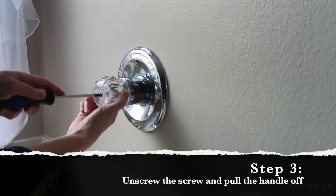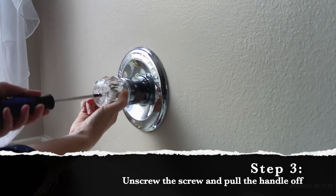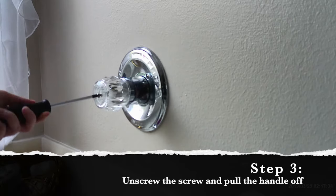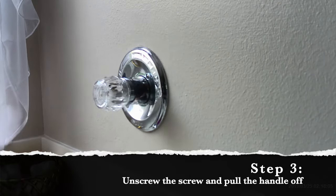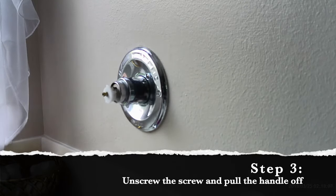Next you need to untwist that screw so that you can get the handle off. It's a little easier if you hold the handle in place with one hand and twist the screwdriver with the other. Then just grab that handle and pull it right off.